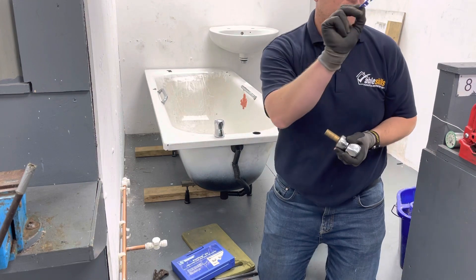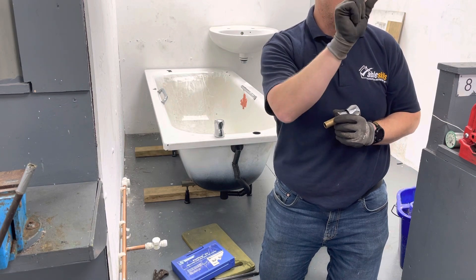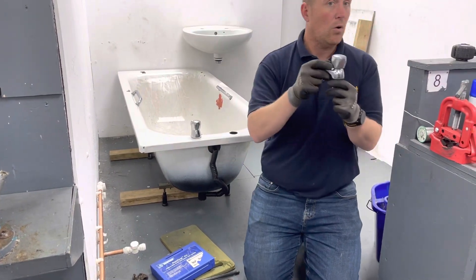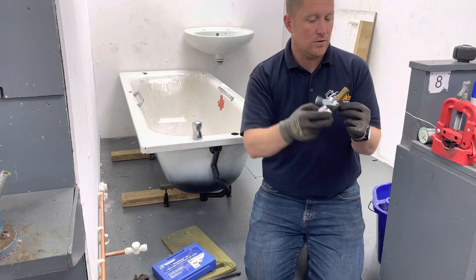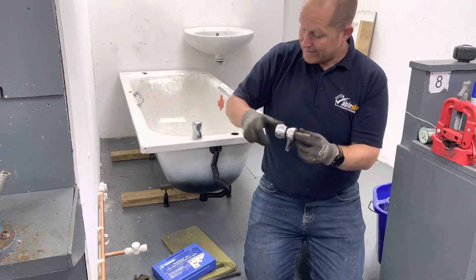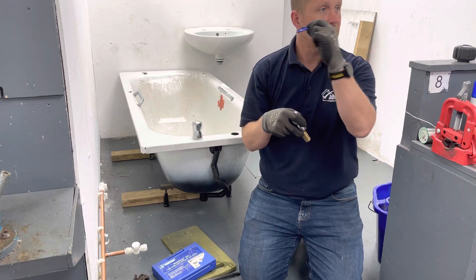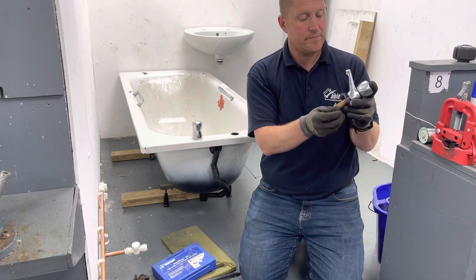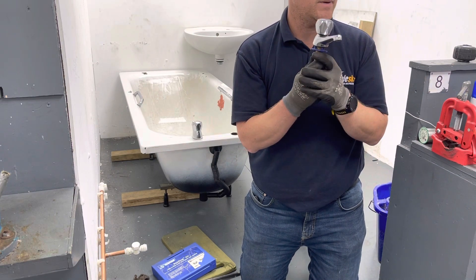I do have an aftermarket product on this tap which is brilliant — this is a centralizing washer. When we put the tap into the basin hole it is loose and will flap around, so we need to get it straight and in the middle of the hole — this washer will do that for us. Same as the bath, we'll put the tap on the top and the washer underneath, and these little lugs will pop into the basin hole and centralize the tap. It is often easier to have two people to do that.